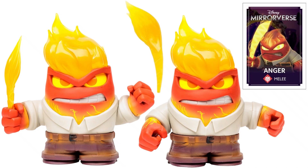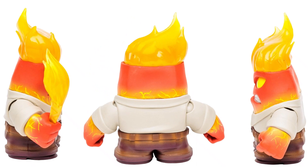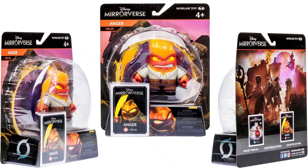Jumping down to the ones we knew about — this is the 5-inch scale from Inside Out: the Anger figure. He comes with a flame effect for his hand. There's his card. From the sides and the front — got his blue jeans on with a belt. And there it is from the back with the flame effect coming out of his head as well.